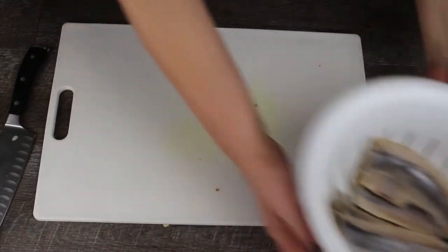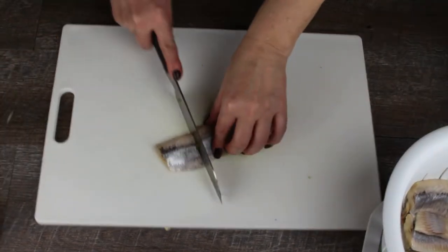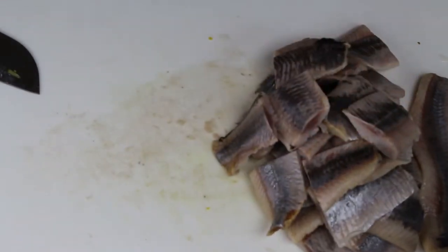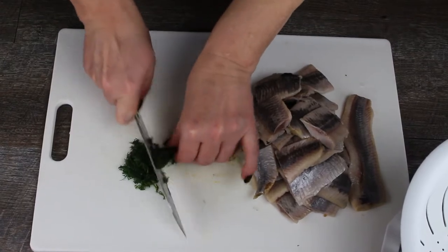Rinse the herring fillets well, cut into 2 inch wide slices and add them to the bowl. Chop the dill finely and add to the bowl as well.